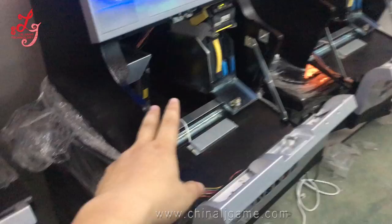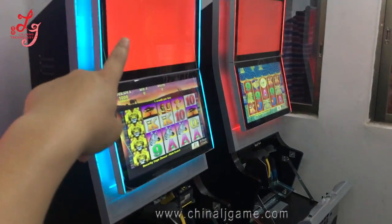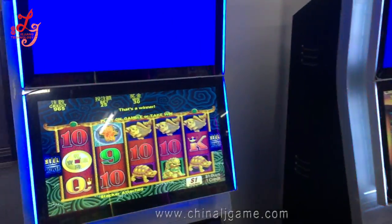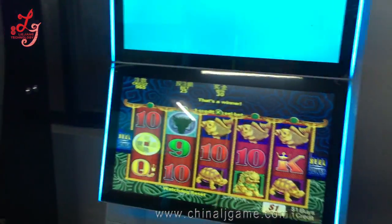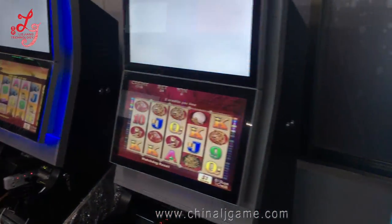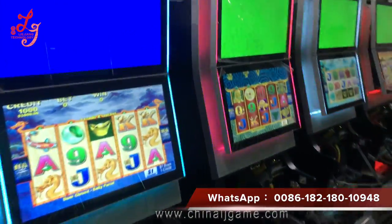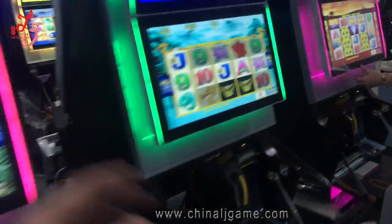We have that installed as well, so you cannot see the complete machine now. We have another machine stock also.